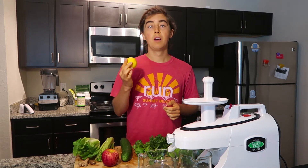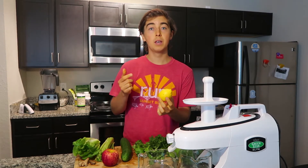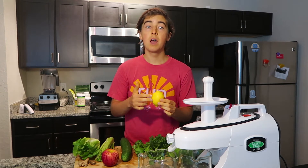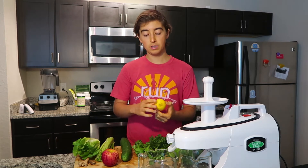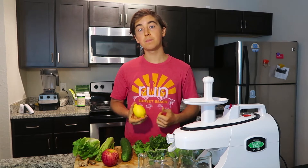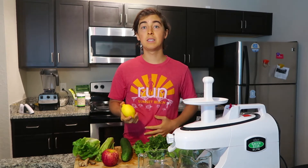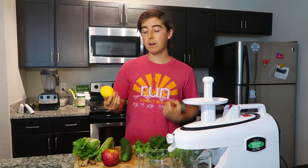The next thing I always like to add in all my green juices is some type of citrus — maybe lemon or lime. Citrus fruits like lemon and lime are extremely astringent and powerful detoxifiers and alkalizers. They're really good at pulling and breaking up mucus in the body, and because of the diets most of us have been eating most of our lives, we have a lot of excess mucus and toxins that lemon and lime can really help pull out.